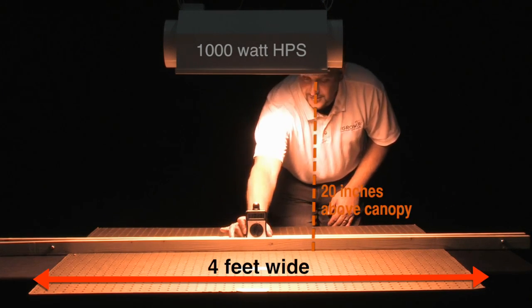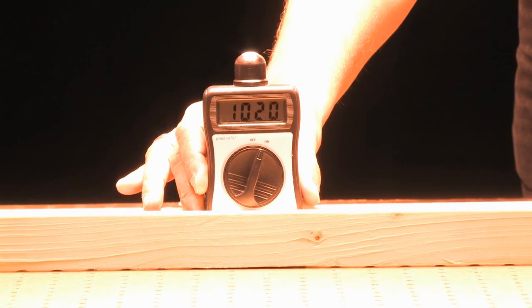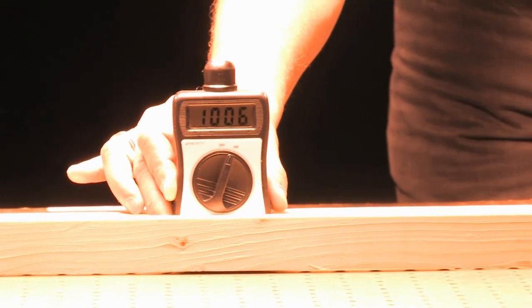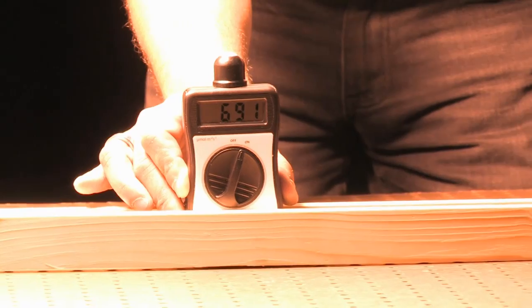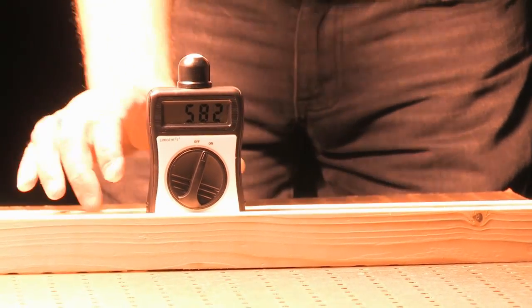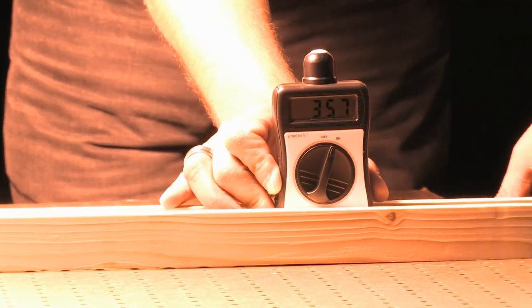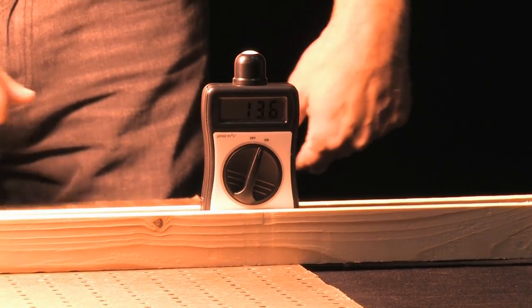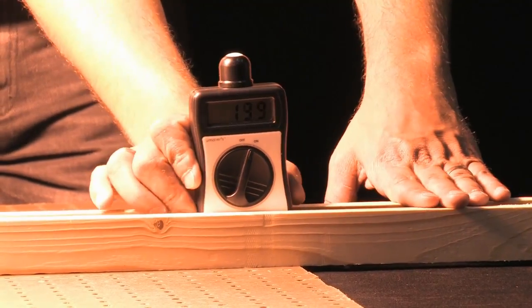Here's the data. At 20 inches above the canopy, the HID at the center point hit 1,022 PAR. Left to right at the first 12 inches away from the center point, it went down to 580 PAR — a 43% drop. At another 12 inches away at the outer end of the 4 foot area, it went down to 136 PAR, a drop of 87% from the center point.